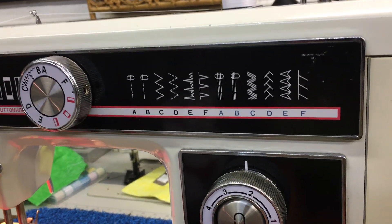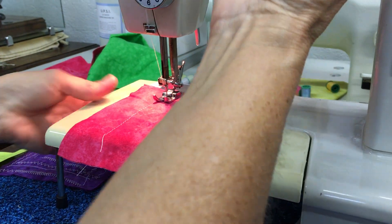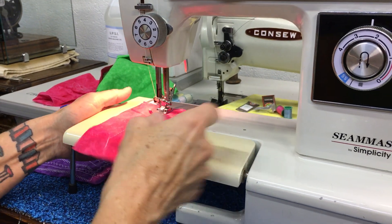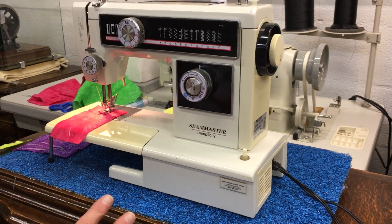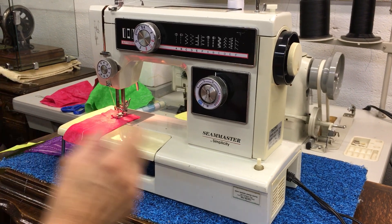It's got this extension table that can pop off so it's got a free arm if you need to do any kind of sewing of cuffs or anything like that. This is an exceptionally clean machine. Whoever owned it previously took immaculate care of it, but we have serviced it and oiled it and it is ready to go.